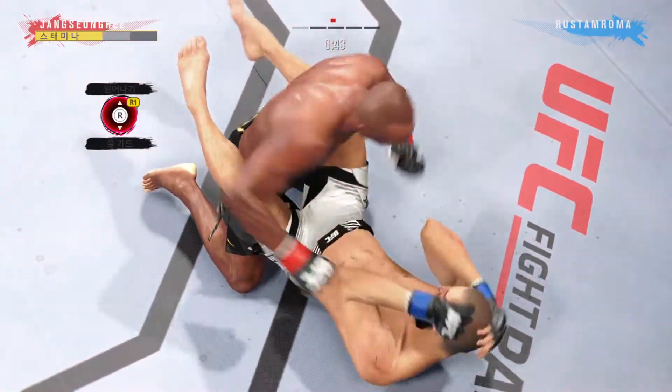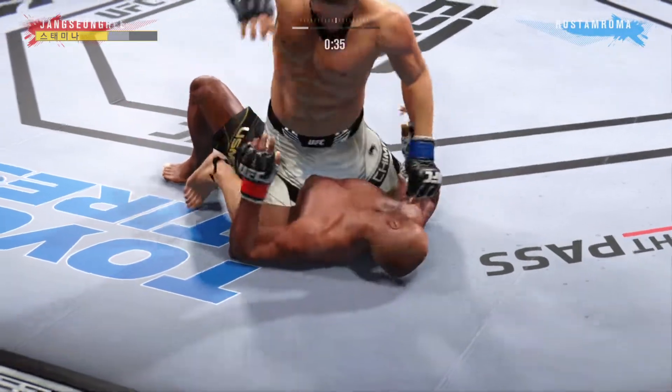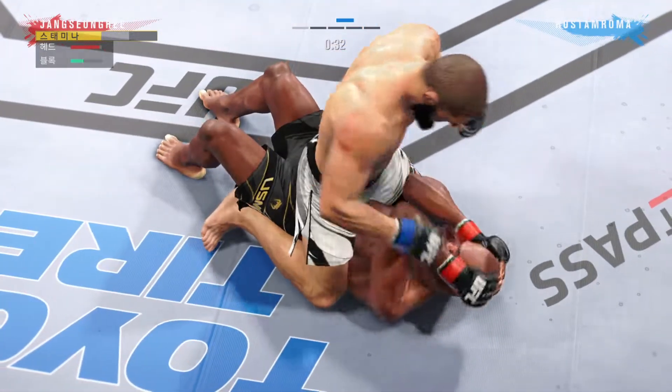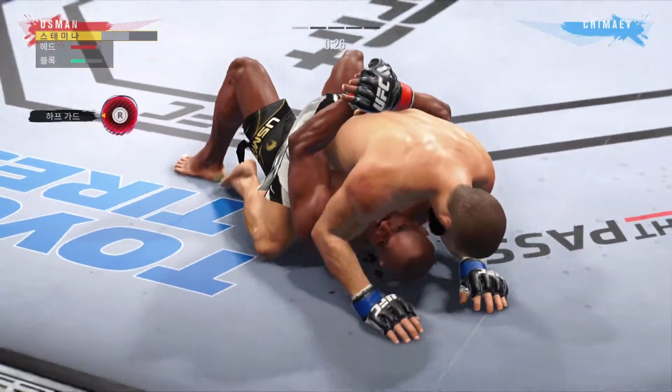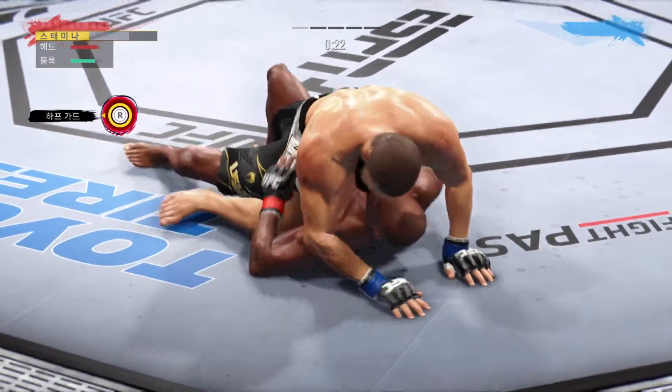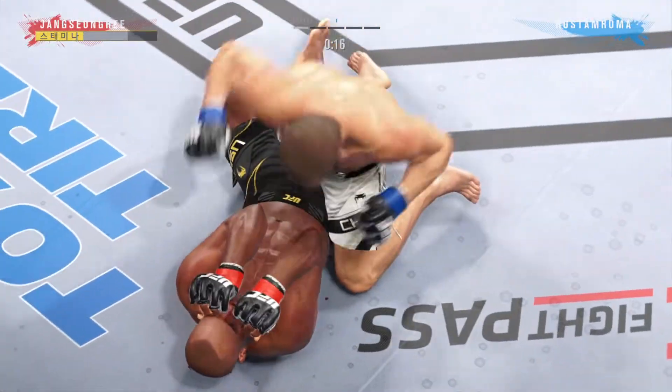Go get him. Isn't it fun to watch this dude work on the mat? He's unbelievable, how fluid he is in his motions on the mat. He postures up here and now figures to rain down some ground strikes. The ground and pound will be aplenty from this position.